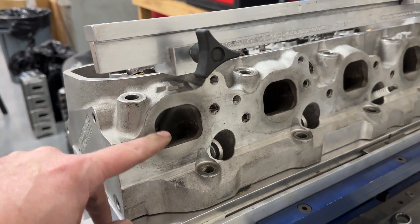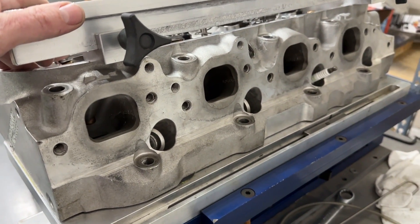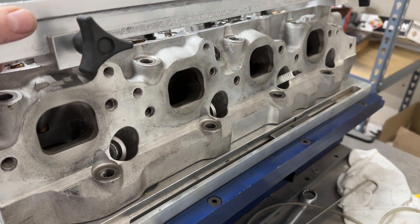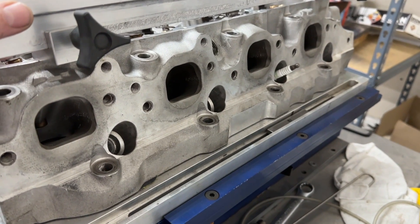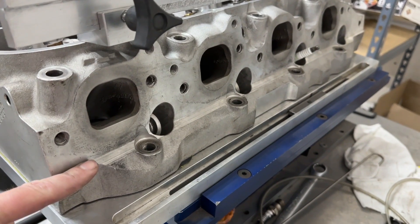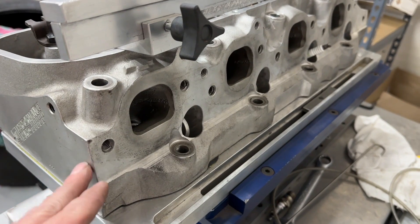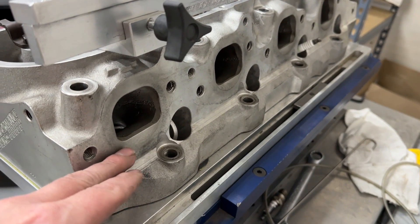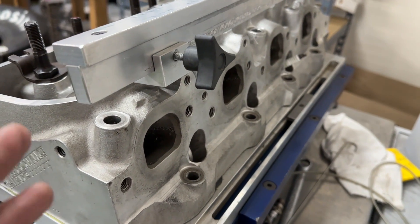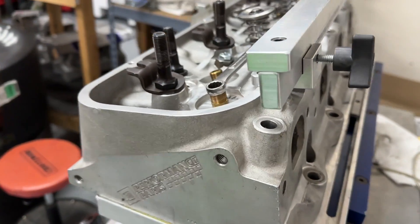Here's the exhaust port view. These exhaust ports look like they're raised up a little bit more than stock. Are they as high as some of the more race-oriented pieces like from AFR? I don't think so — AFR is a little bit taller, Brodix is a little bit taller. I don't think these are at stock height either, because stock would be much lower. I'm about 90% certain they're raised but not as much as the race pieces.